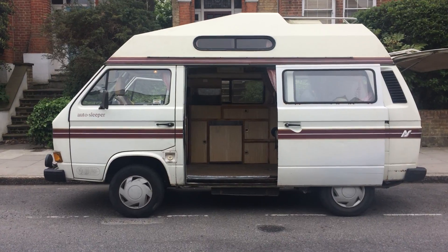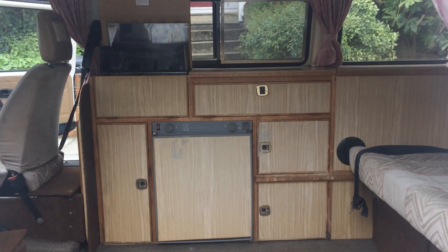Okay, so here's Rosalie the camper van. You step up into Rosalie here and I can show you the cooker.